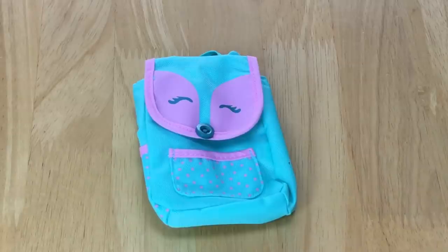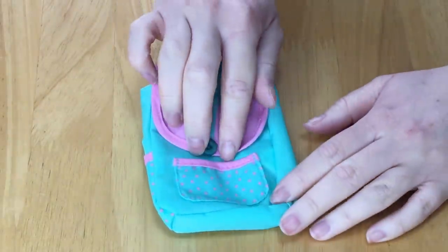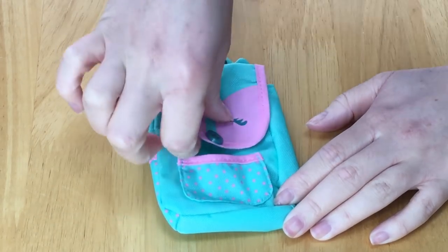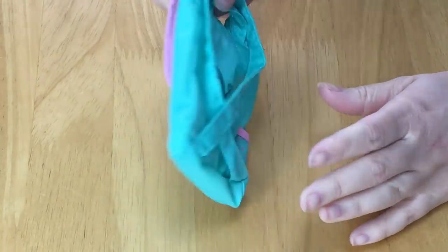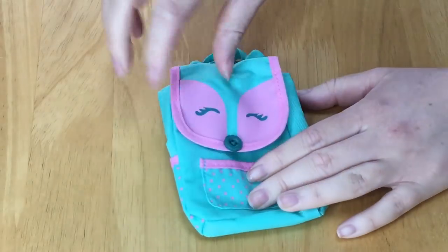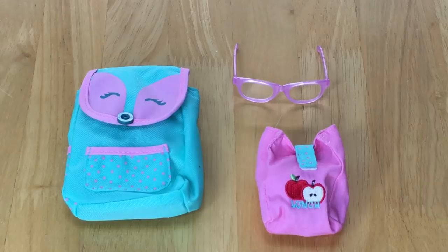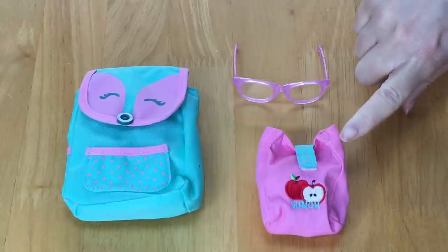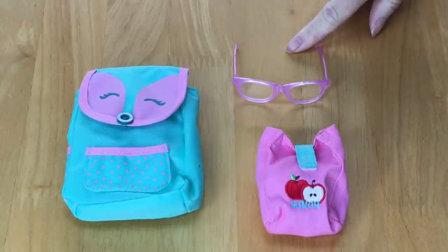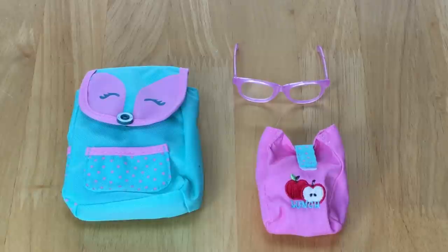The main feature of the set is the backpack — I love how it's themed as a fox, which ties in with the new fox outfit for Welly Wishers. The teal and pink is so darling with a fox design on the front lid, a small polka dot pocket, little ears, and straps at the back with a 'W.' The button is just decoration as velcro holds the top in place. All the school accessories fit inside and the glasses sit right on top. Overall I love the set — so perfect for the Welly Wishers and their storyline.